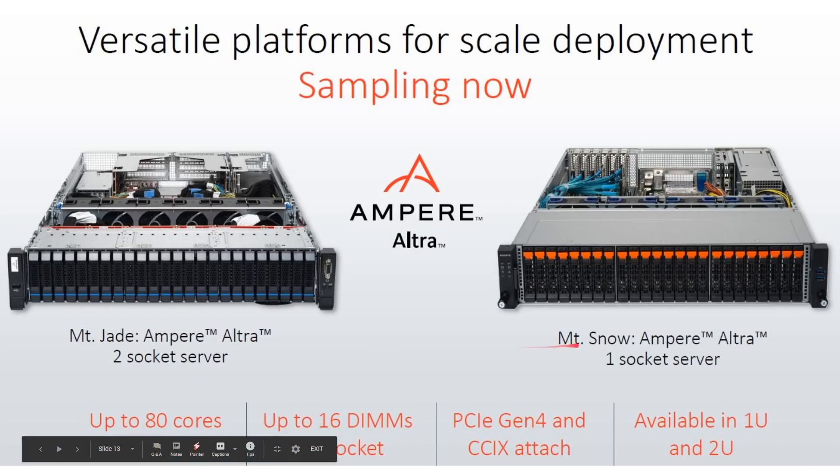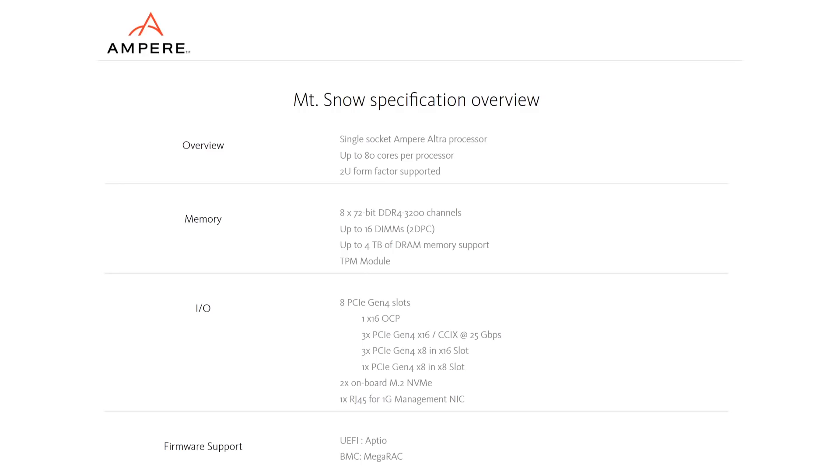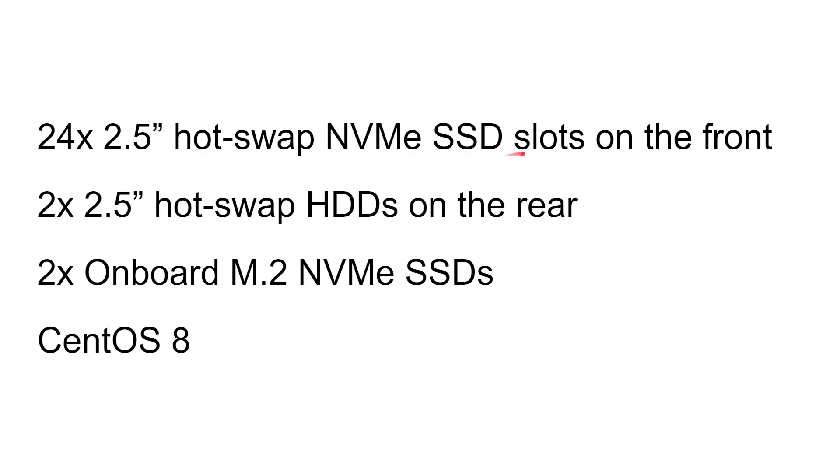To demonstrate the processor, Ampere showcased two of their own servers: the Mount Jade and the Mount Snow, available in 1U and 2U form factors with up to 80 cores and PCIe Gen 4. Looking at the Mount Snow specifically: it offers up to 80 cores per processor, 8x72-bit memory, up to 16 DIMMs, 4 terabytes of RAM, and 8 PCIe Gen 4 slots. Storage includes 24x 2.5-inch hot-swap SSD slots at the front, 2x 2.5-inch hot-swap drives at the back, plus two M.2 slots on the board. It also runs CentOS 8.